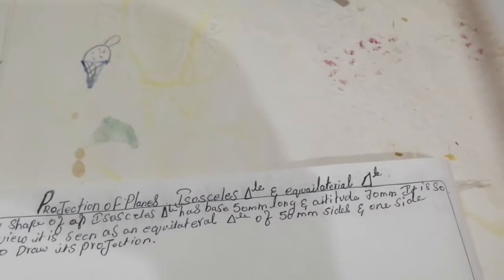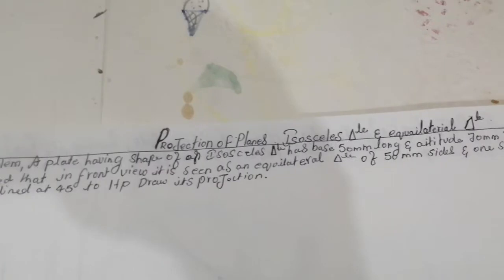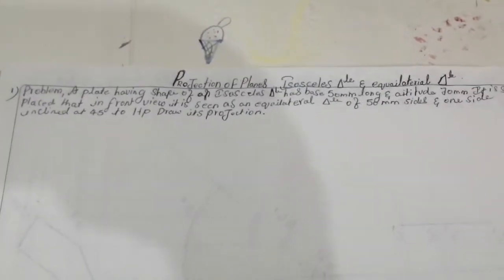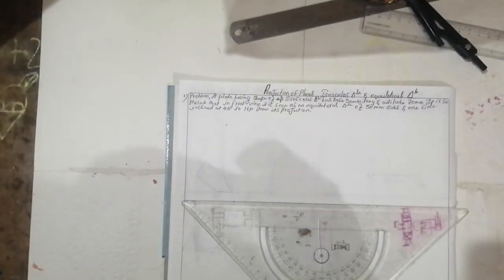The plate is so placed that in the front view it is seen as an equilateral triangle of 50 mm side, with one side inclined at 45 degrees to the HP. Draw the projections. Observe the question — what they have given. The drawing will be like this.